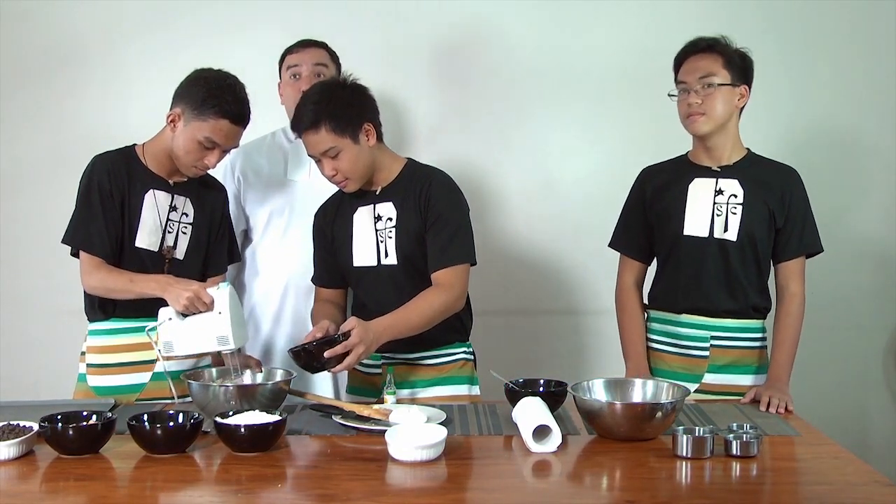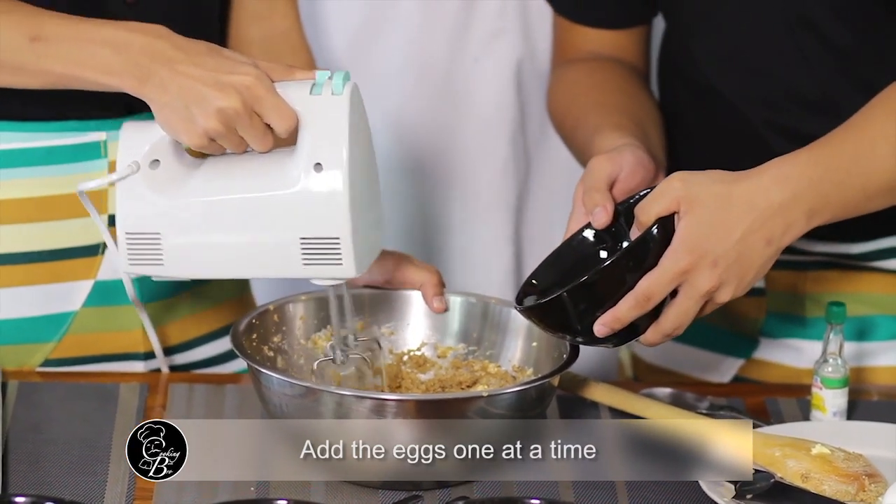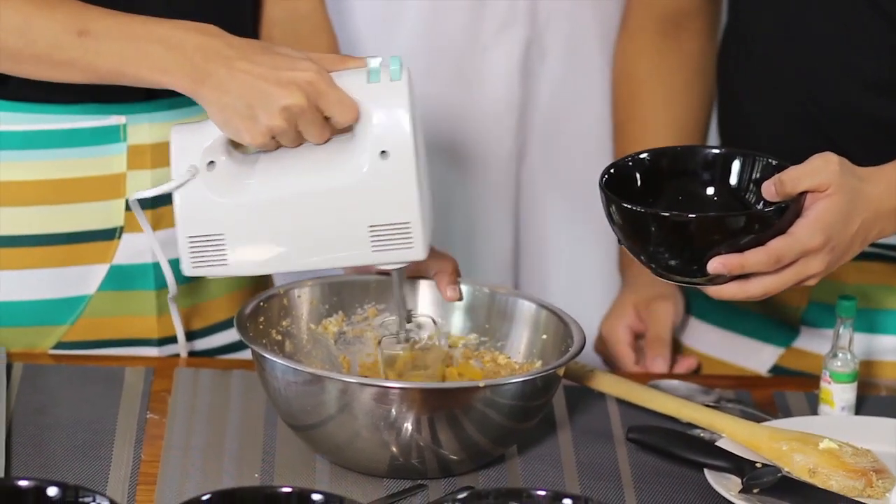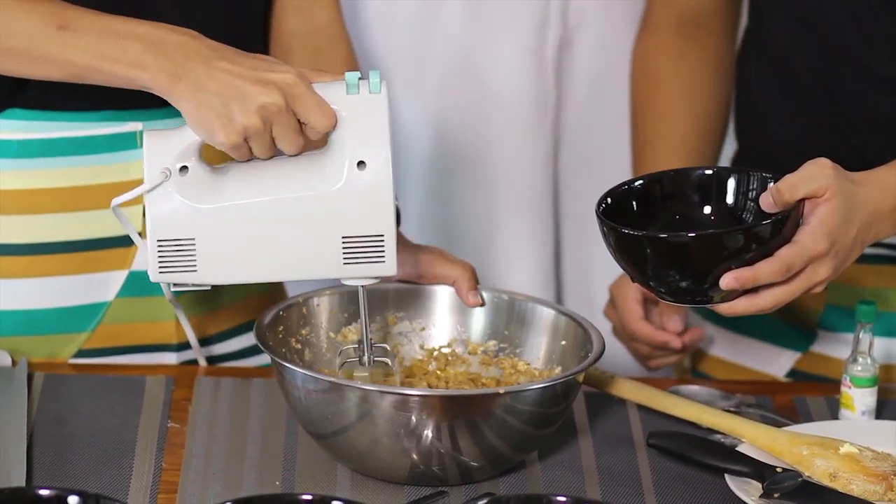Now we add the eggs — two eggs, one at a time. You'll notice that the batter becomes a bit more creamy.